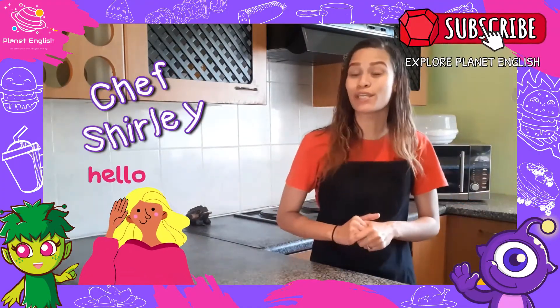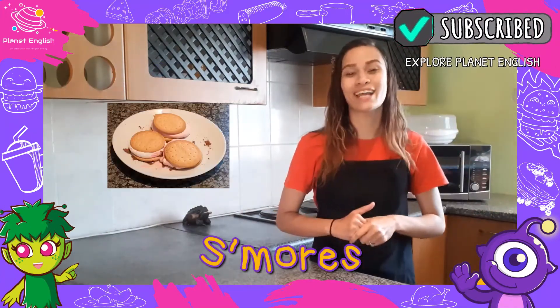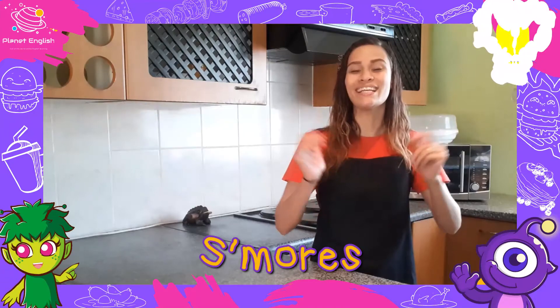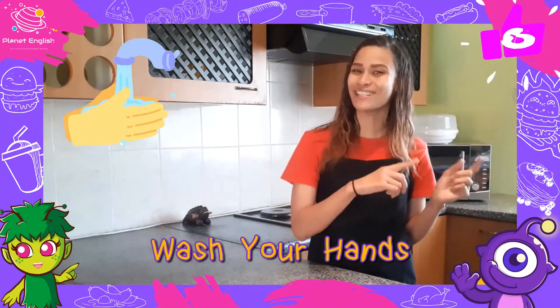Hello everyone, my name is Chef Shirley and today we will be making s'mores. It's a very fun, easy five-minute snack that you can enjoy at any given time of the day. So let's wash our hands and get started.